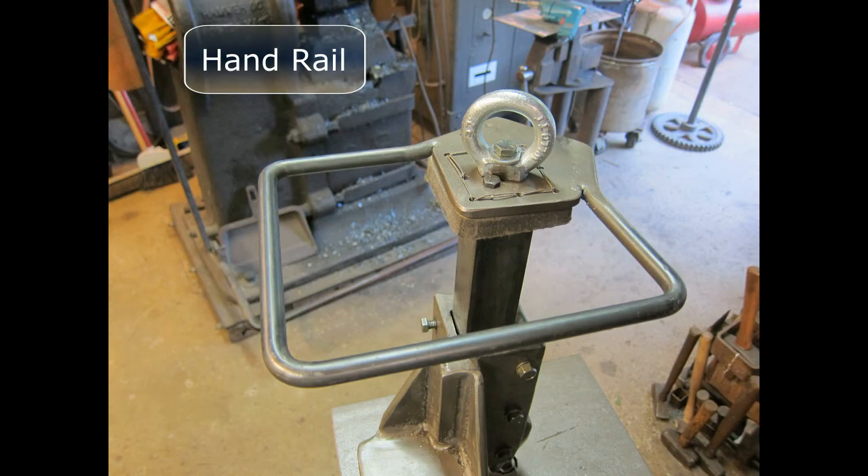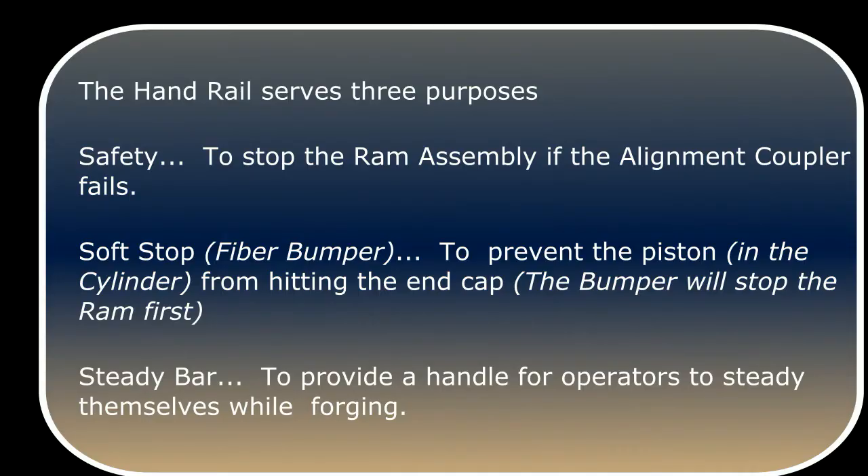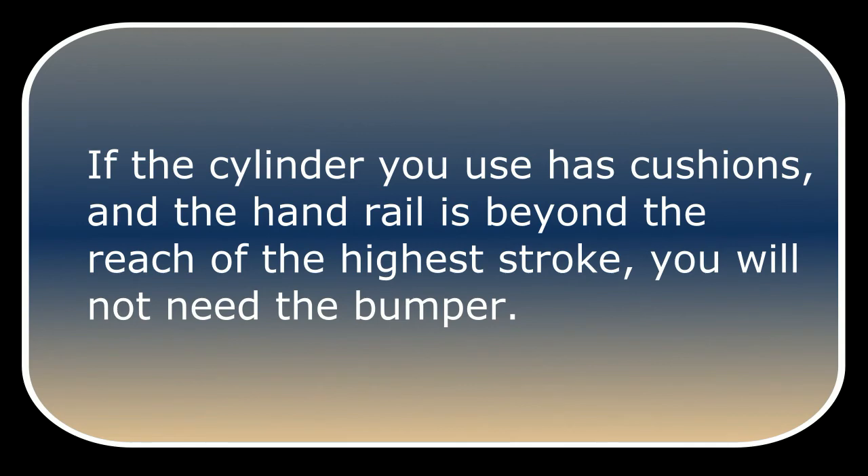This is the original Cricut handrail. It looks a little different because it had an additional responsibility during the prototyping. Currently, the handrail serves three purposes: one, for safety, to stop the ram assembly if the alignment coupler fails; two, it provides a soft stop with a fiber bumper to prevent the piston in the cylinder from hitting the end cap — the bumper will stop the ram first; and three, it's a steady bar to provide a handle for operators, old people like me, to steady themselves while forging. If the cylinder you use has cushions and the handrail is beyond the reach of the highest stroke, you will not need the bumper.